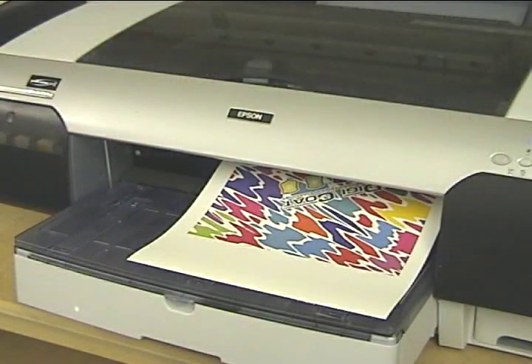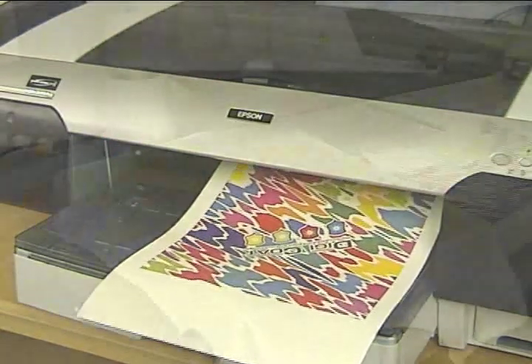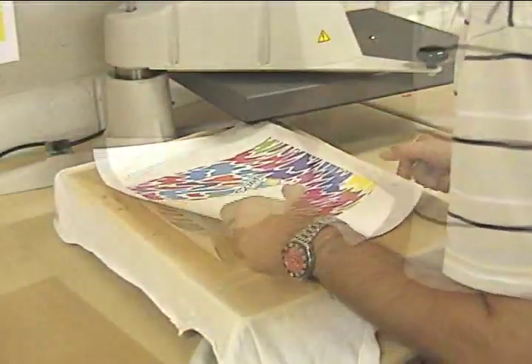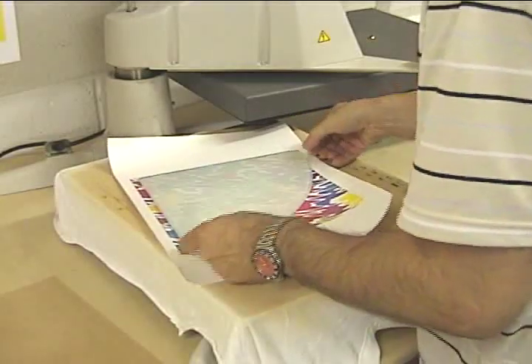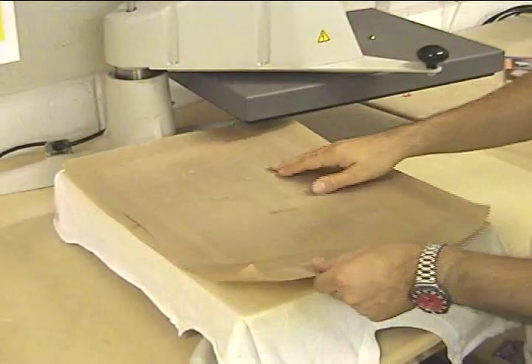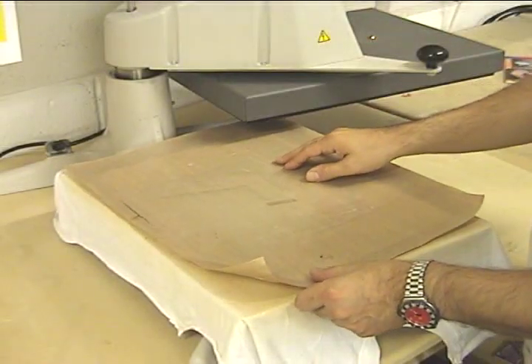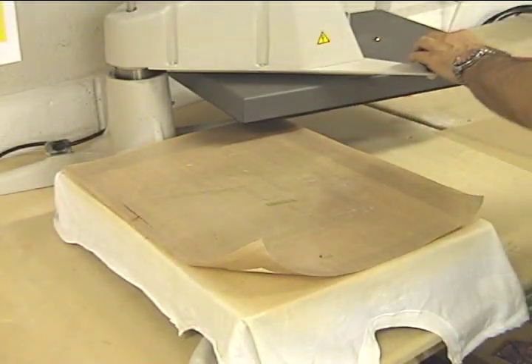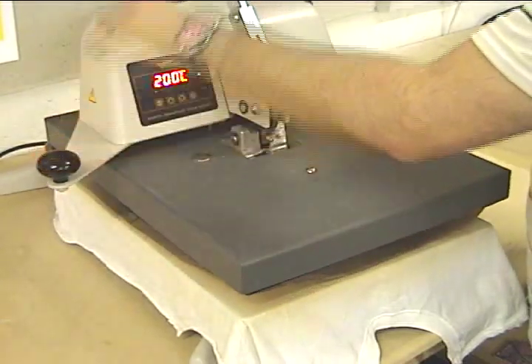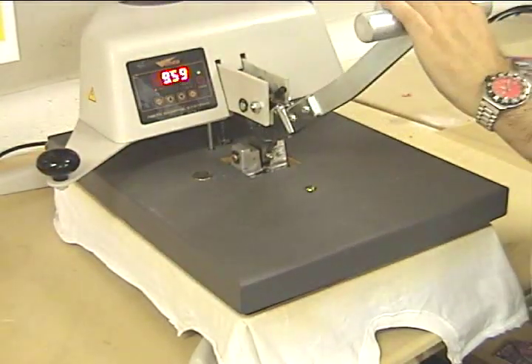Print your design slightly larger than your coated object. Place the transfer image face up onto the base. Place the glass coated side down onto the transfer. Cover with a Teflon sheet. Press with low pressure at 200 degrees Celsius for 8 to 12 minutes depending on the thickness of the glass.